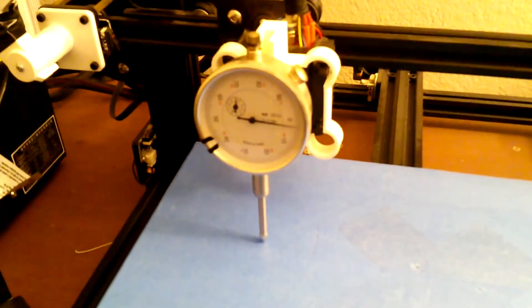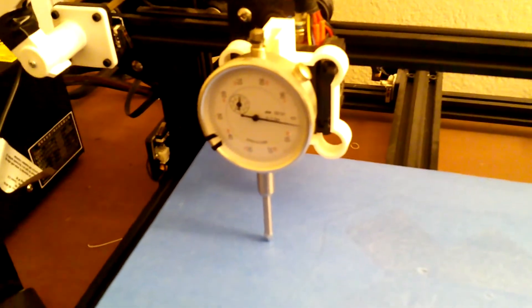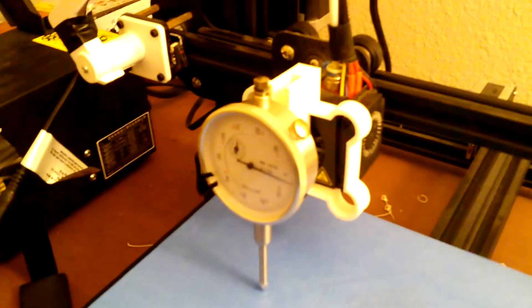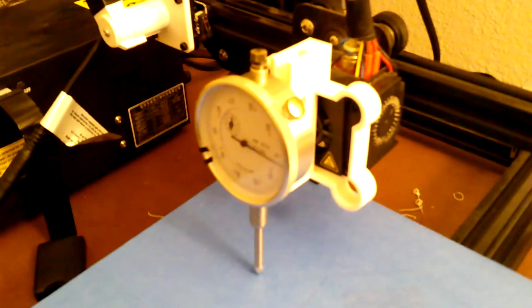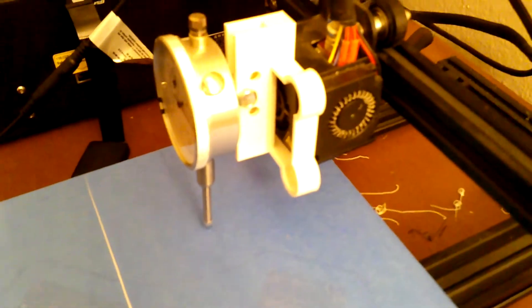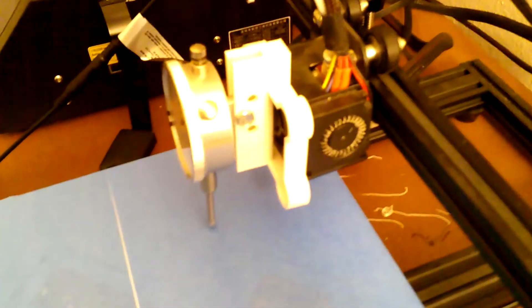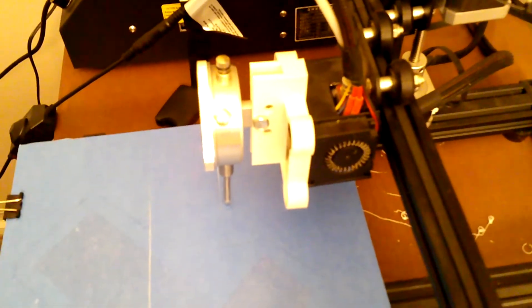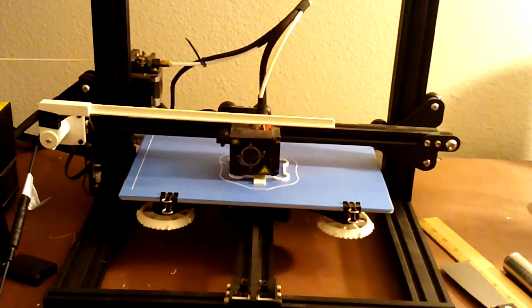Here's the view of the dial indicator mounted to the holder and the holder mounted to the extruder. As you can see from the side and top views, if you use one of the other holes to mount the dial indicator, it would move the indicator closer to the holder or closer or farther away from the bed. I'll have to try it out in each location and see which location works best for me. I'm pretty happy with this print. Here's the holder being printed.